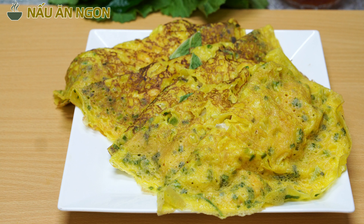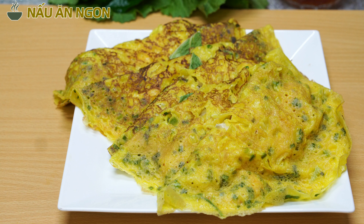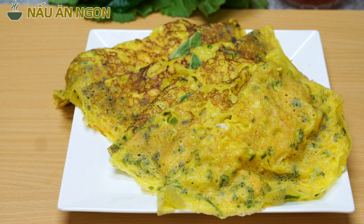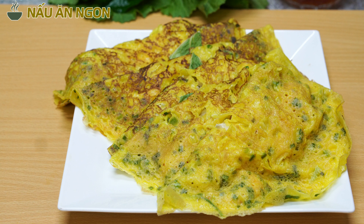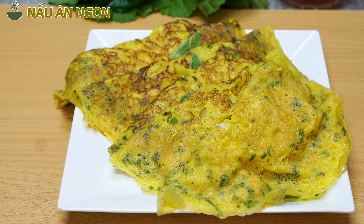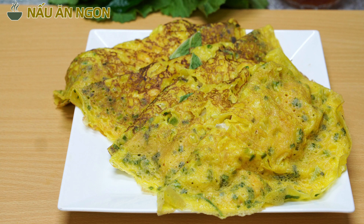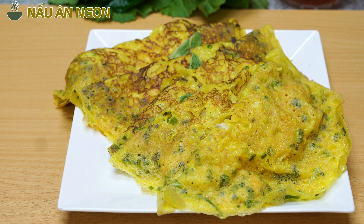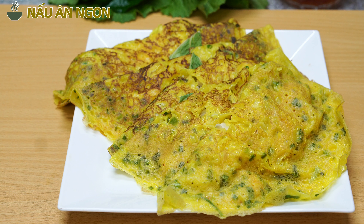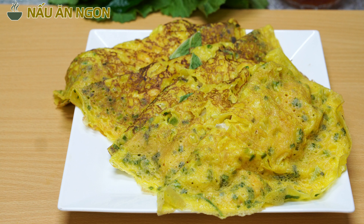Hello everyone, today I'm going to introduce you to Bánh Xèo from the South. I really like it. From the older people to the younger people, they all like this dish. I'm going to introduce you to Bánh Xèo from the South.